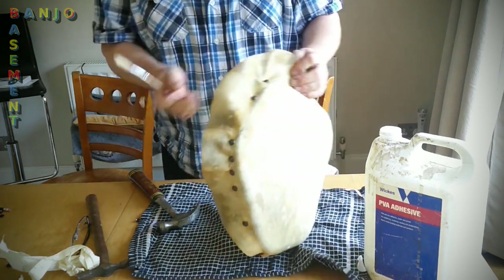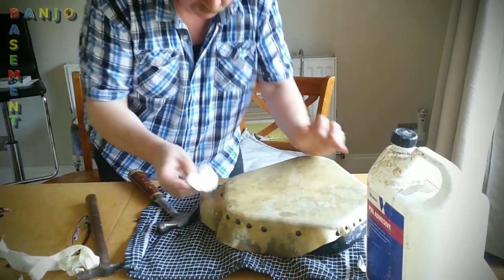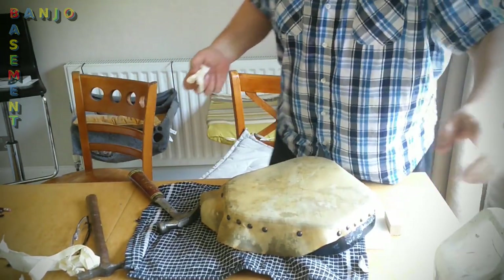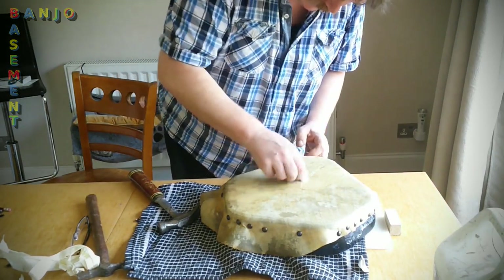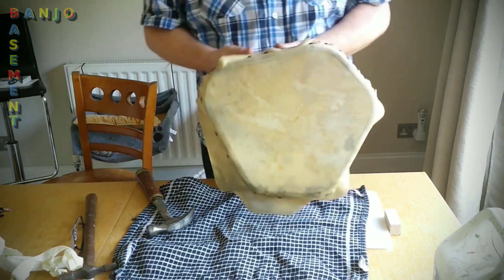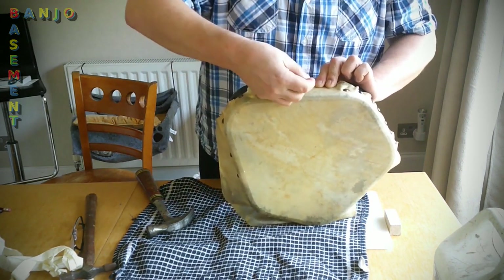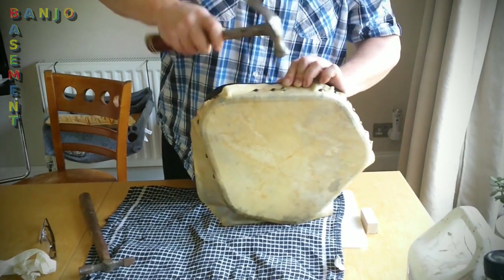I think I've been everywhere now. I quite like that colour, it's growing on me. It's all glue on my fingers. Right, let's quickly get the rest of this nailed and put it aside to dry.